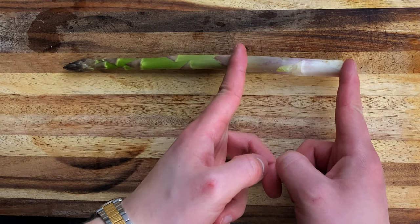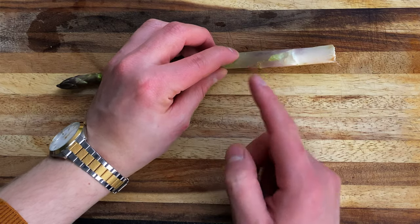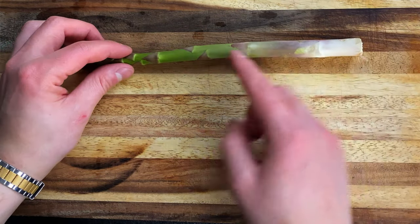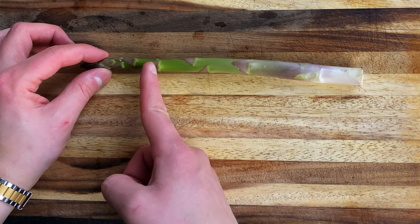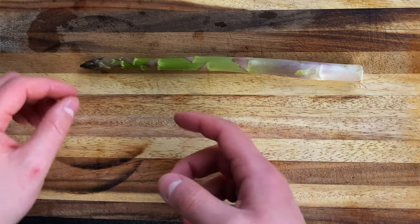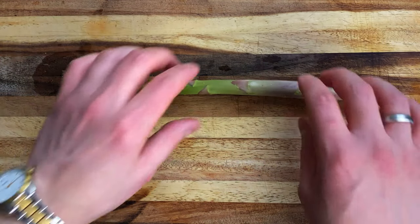L'asparago potete dividerlo in pratica in tre parti. C'è la parte legnosa finale, che non si usa perché dura, e quella là la potete utilizzare per il brodo. Poi la parte centrale, che utilizzeremo per la salsa agli asparagi. E la parte finale, che è bella da vedere, è morbida, quindi non ha bisogno di una cottura molto lunga, e che andremo ad aggiungere alla fine.